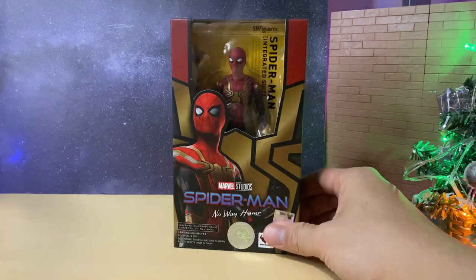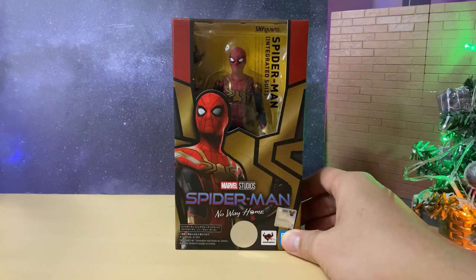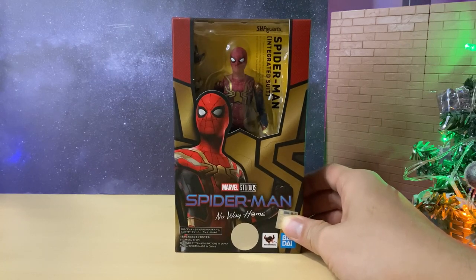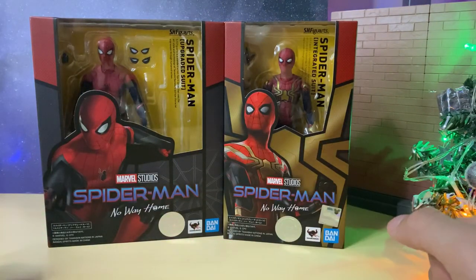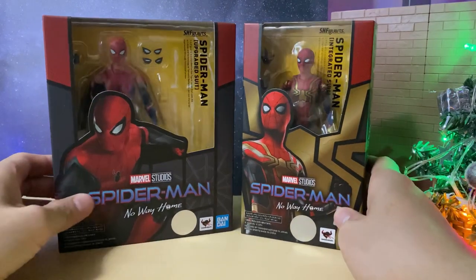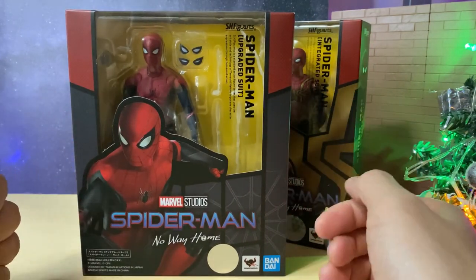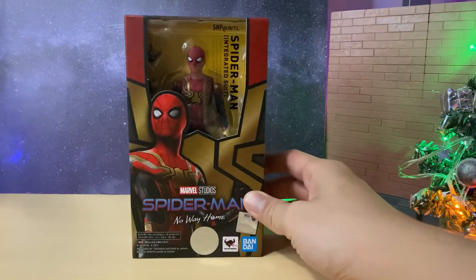The integrated suit is obviously the most anticipated suit of them all. It has the classic colours with a bit of an upgrade, and the MCU likes to change up Spider-Man's suits. We know this will be the main suit in the movie since the other releases this month are the upgraded suit from Far From Home and the black and gold suit. I didn't pick up the Far From Home edition, so the main focus today will be the integrated suit.